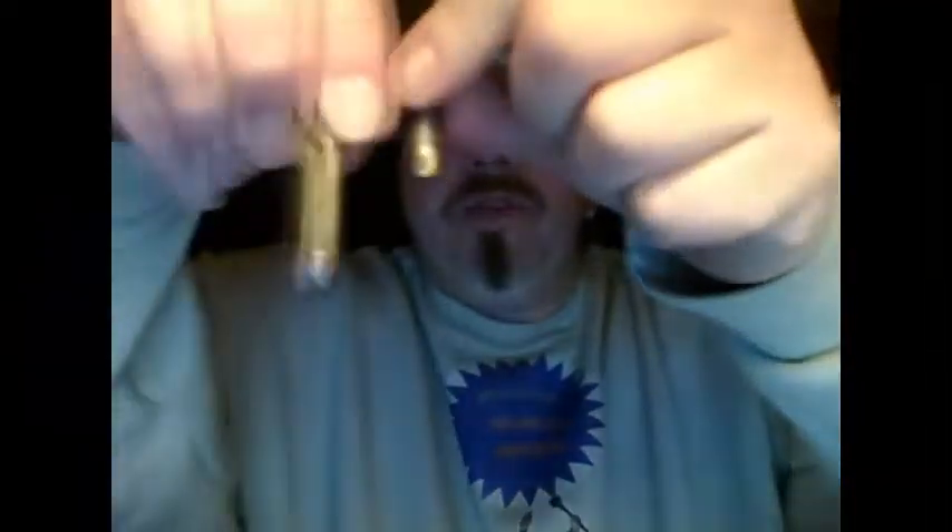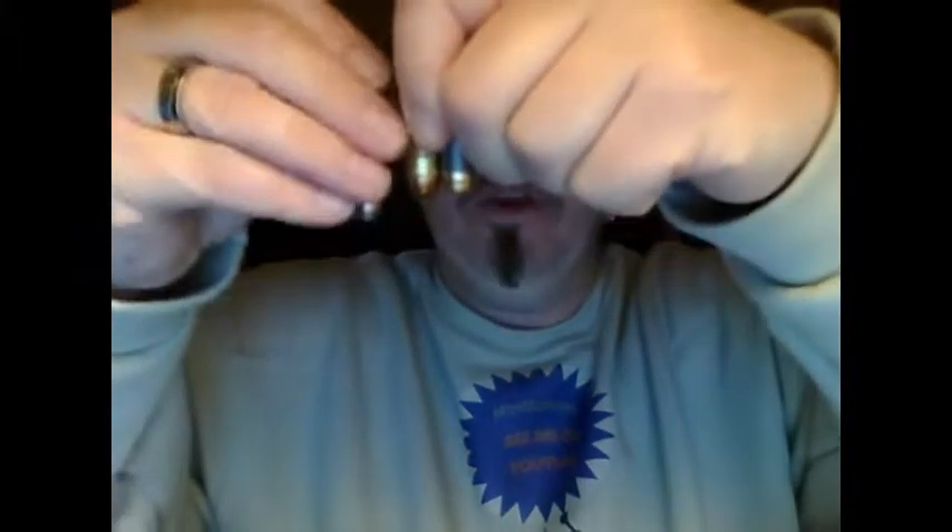So I showed you the .22 long rifle and the .25 ACP. In comparison here's a nine millimeter, and compared to the nine here's a .40 Smith and Wesson, and here is a .357 Magnum. The .357 Magnum is actually about the same diameter as the nine millimeter but quite a bit longer, and thus it travels at a higher velocity. And then here is the .45 ACP next to the .40 Smith and Wesson and the .357 Magnum.